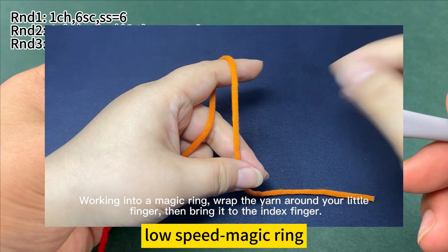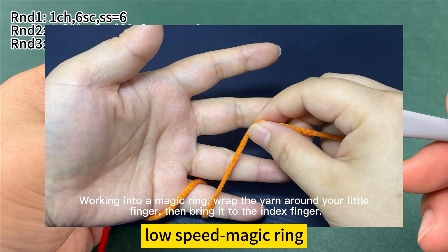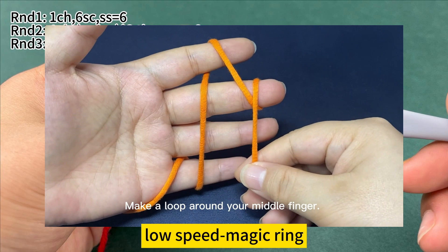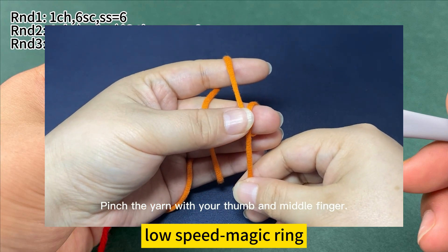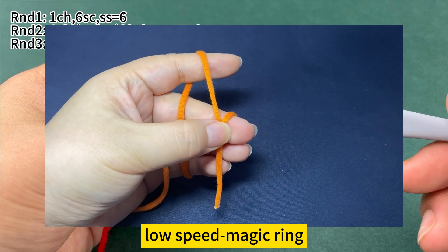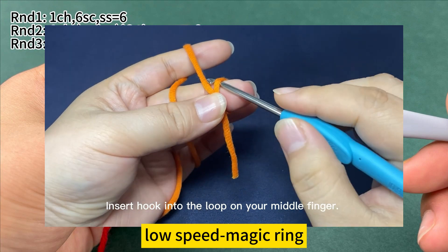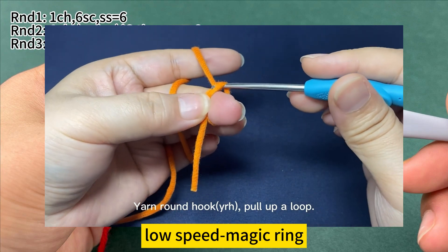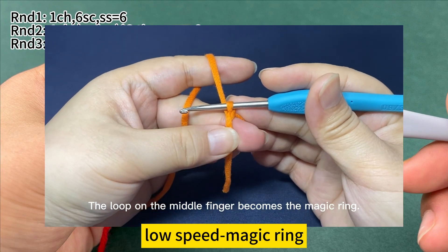Working into a magic ring. Wrap the yarn around your little finger, then bring it to the index finger. Make a loop around your middle finger. Pinch the yarn with your thumb and middle finger. Insert hook into the loop on your middle finger, then round hook and pull up a loop. The loop on the middle finger becomes a magic ring.